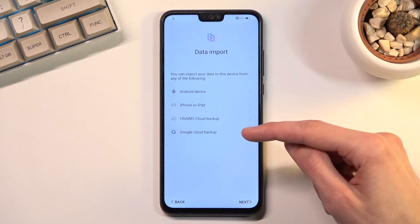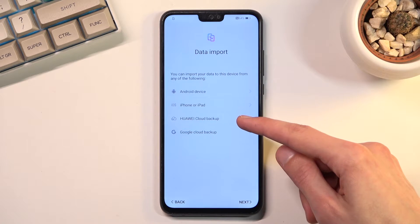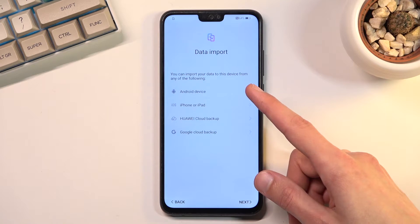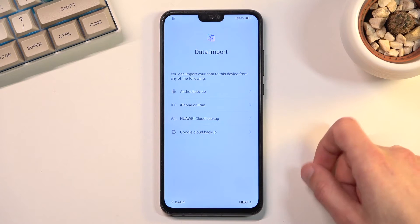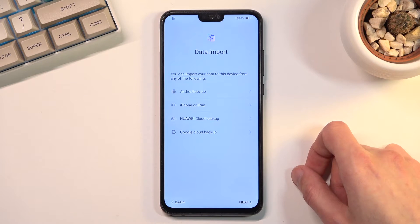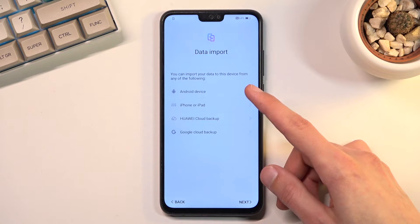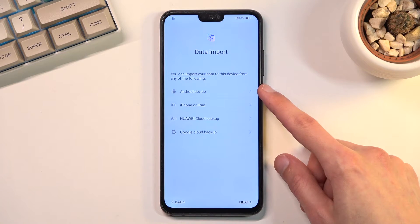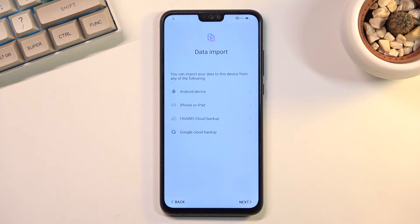For things like Google Cloud Backup and Huawei Cloud Backup you will need to connect to Wi-Fi. For iPhone and Android, this will require you to download an application on the older device. For Android, if it's not a Huawei device you'll need to download it; if it is a Huawei device it will use an application called Phone Clone. Once you connect the two devices you can transfer the data you want, with the option to select what to transfer.